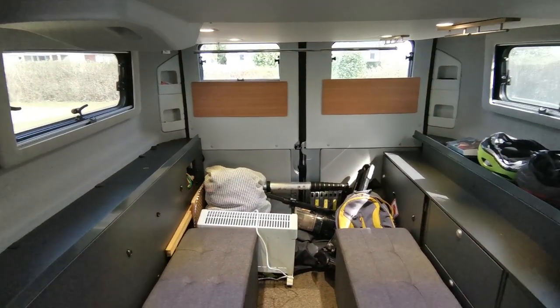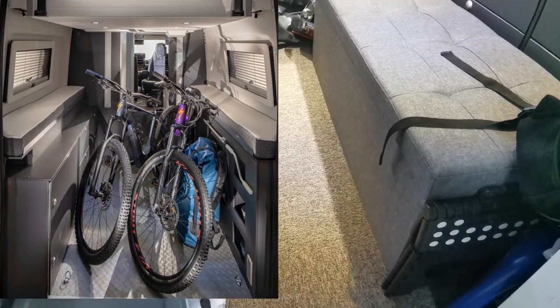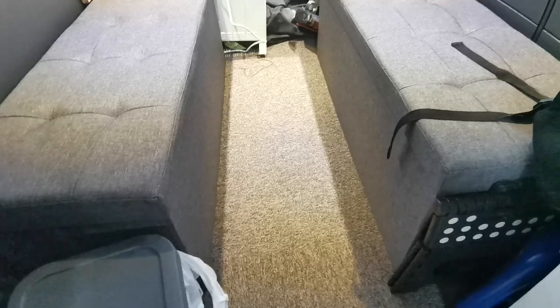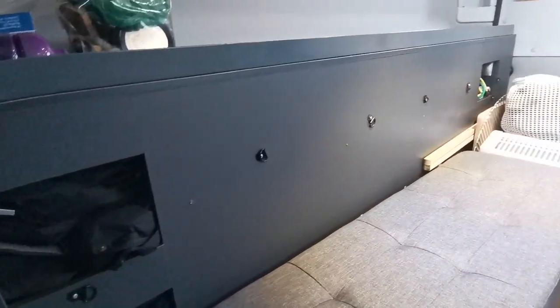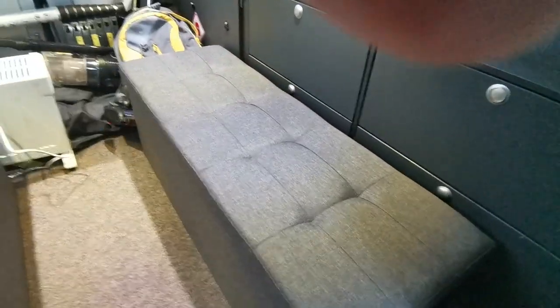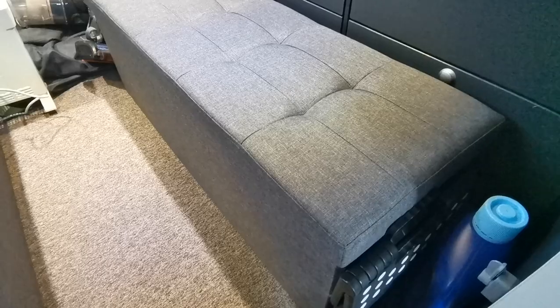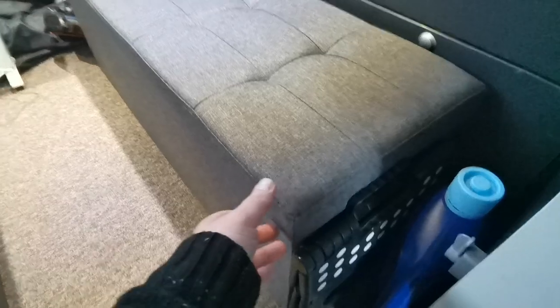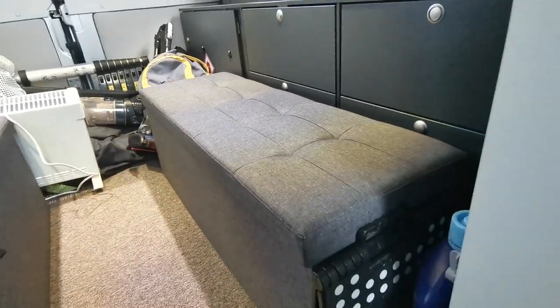We've replaced the standard corrugated aluminium floor with carpet tiles. All models come with four metal tie-down points, one in each corner, for securing bikes - we've added extra tie-downs as well. There are loads of little cubby holes around the back. We also picked up these storage boxes - made from cardboard with material over them, very lightweight but quite strong enough to sit on. This is where we keep all our clothes, cameras and bits and pieces - nice and tidy.